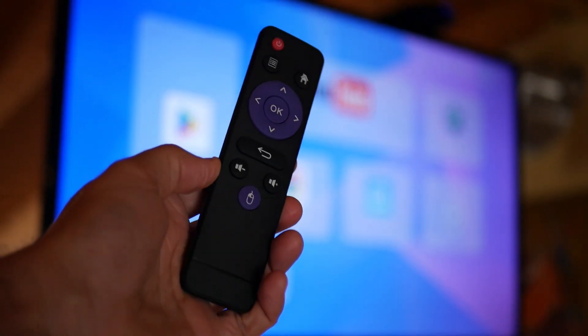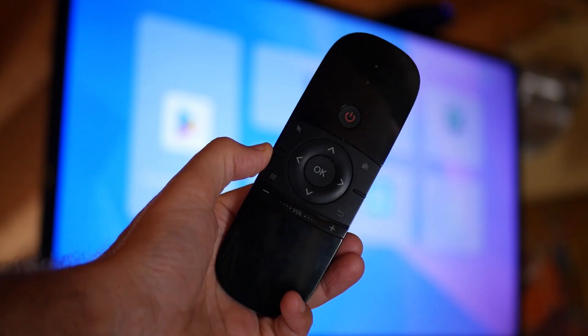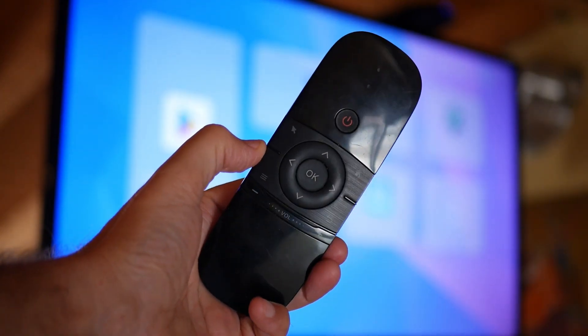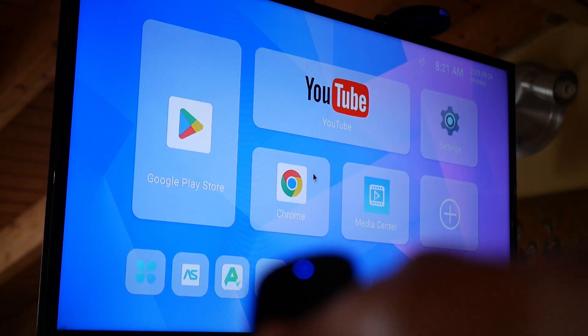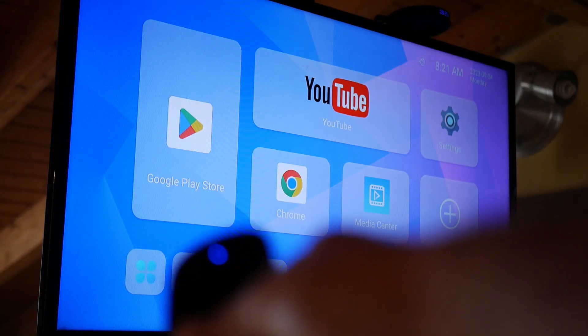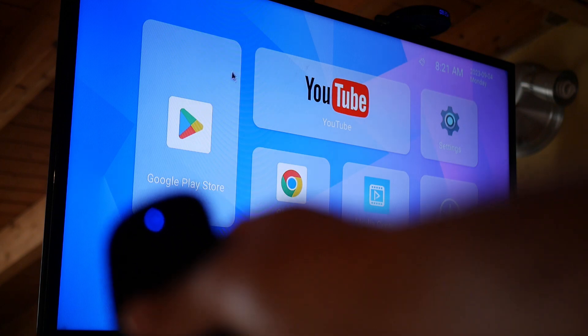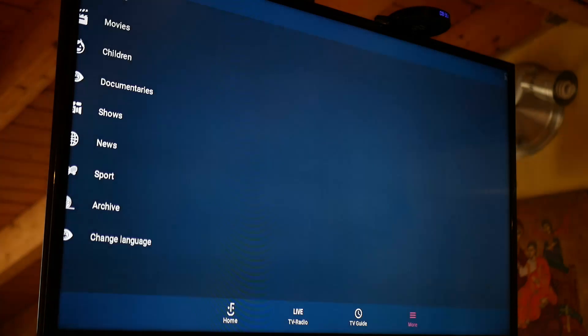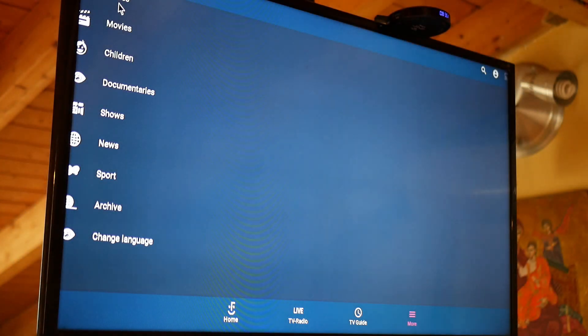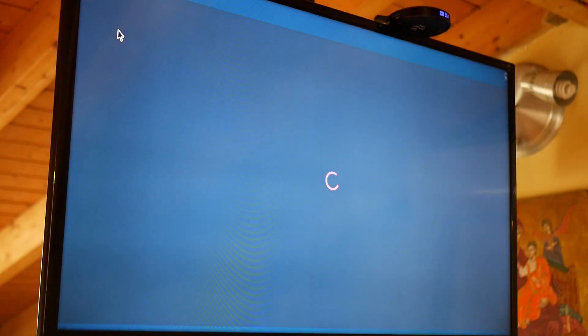Here's the original remote control, and here's the air mouse I use. You just connect the dongle to the TV box and it's ready to go — here's the mouse cursor. However, I don't know why the power button doesn't work; you can't shut down the box from the air mouse.